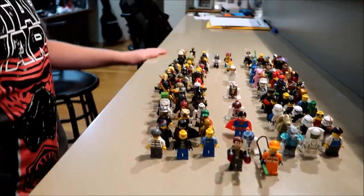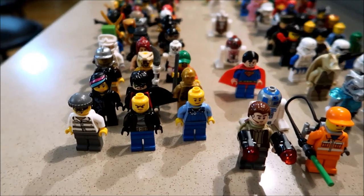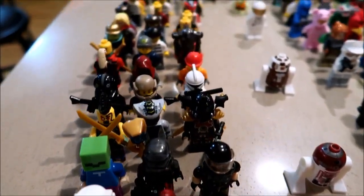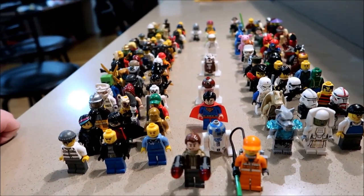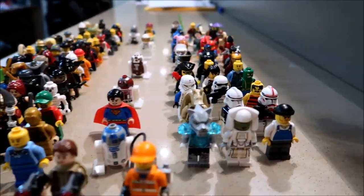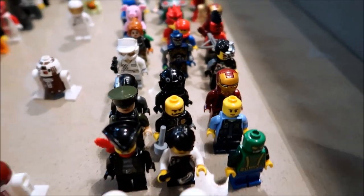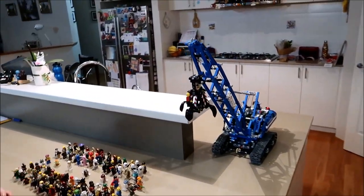Now let's go over the minifigures. Here we have an awesome collection of minifigures that I've collected over many years. I have some more but I just picked out some of my favorites — we have Superman, a few superheroes, a few Iron Mans, some stormtroopers and clone troopers as well.